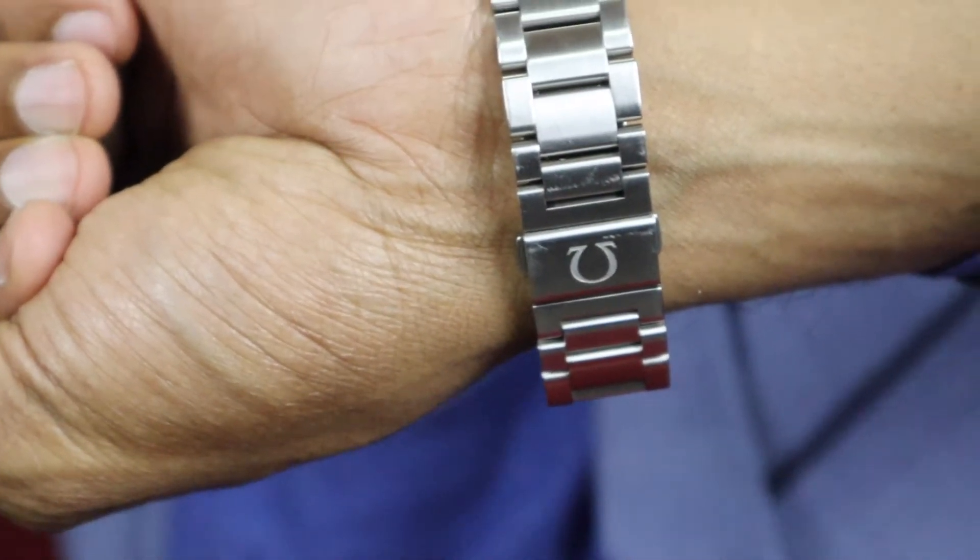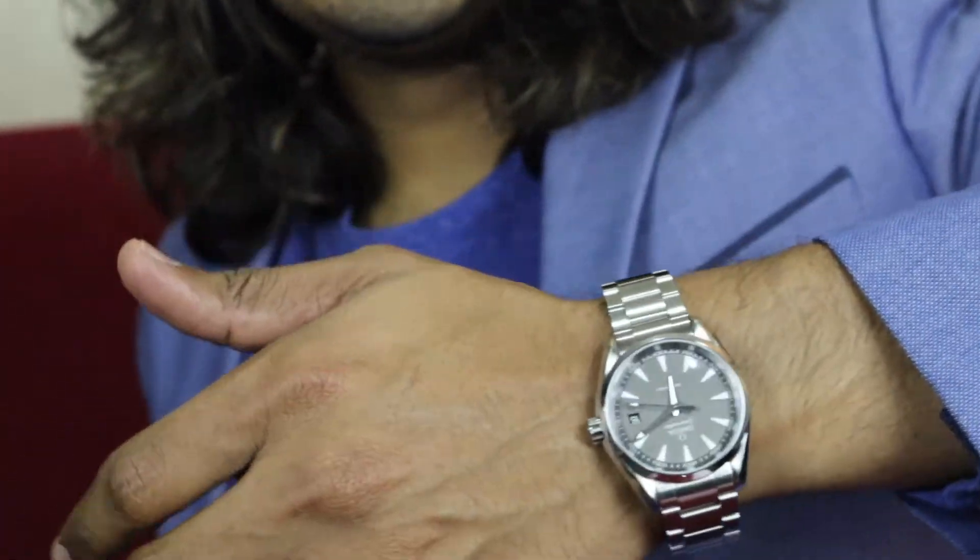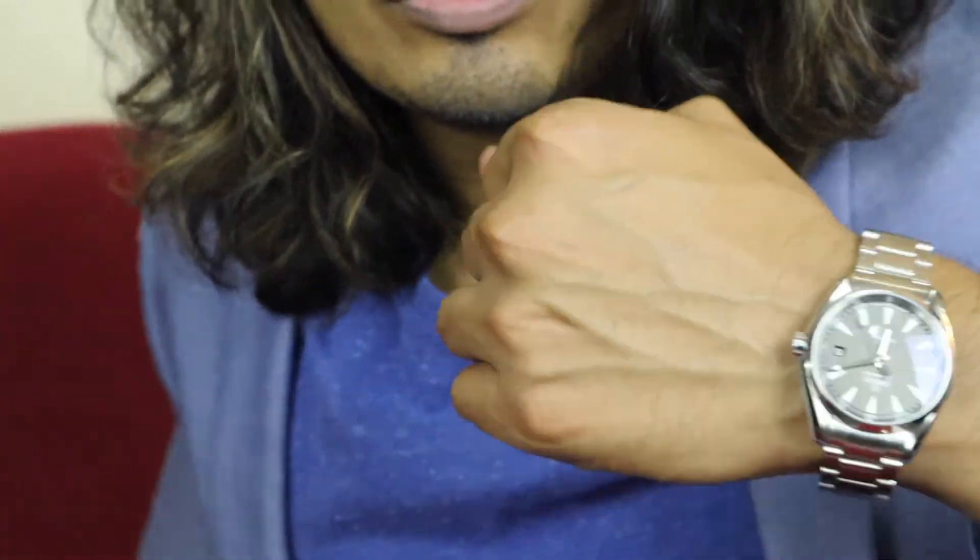From the back side it looks like this. It's good for everyday use and it's good for both formal and casual dress. It's a really good watch.